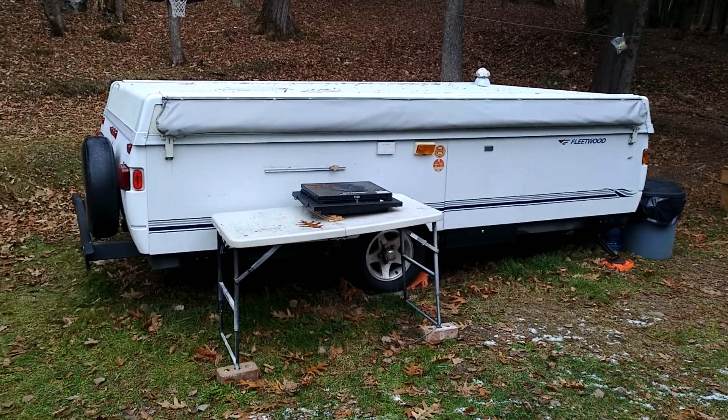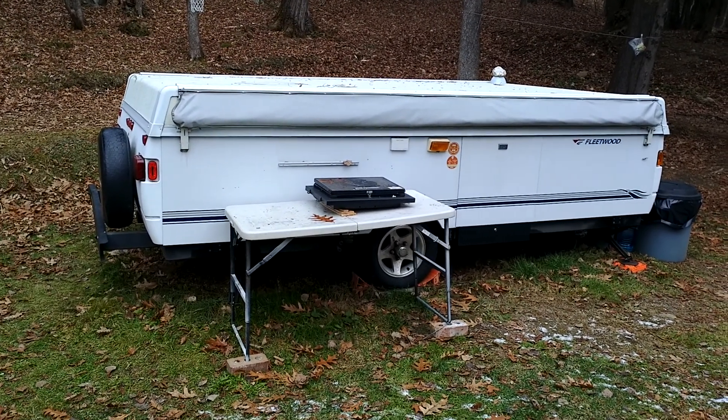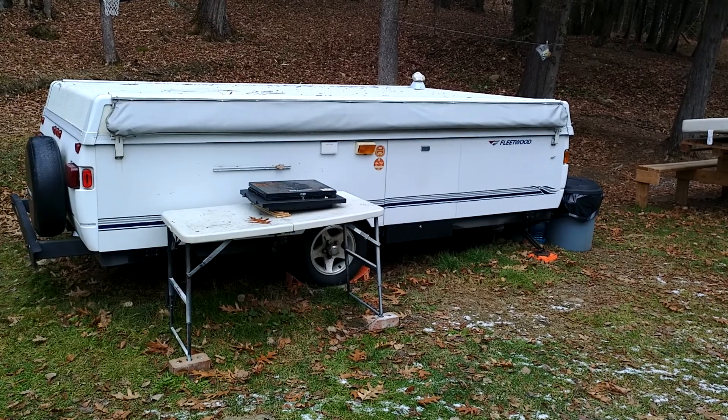Got the camper closed back up. You really don't want to be messing with the bunk end material in the cold — it's stiff and brittle, and you feel like you could punch a hole in it easily. Anyway, that's it for camping 2021.